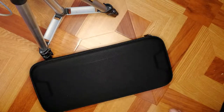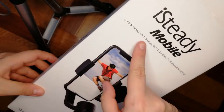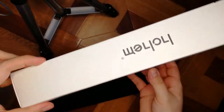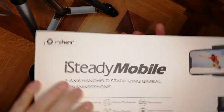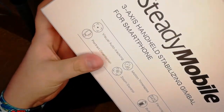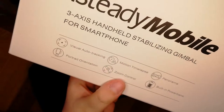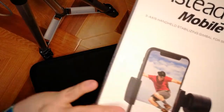It comes already in a case. It says it's a 3-axis handheld stabilizing gimbal for smartphone. You can have a look at how it looks in the box. It's the ICT mobile — it has visual auto tracking, portrait orientation, time-lapse, zoom control, panorama, and built-in power. This is just the first look of the box.